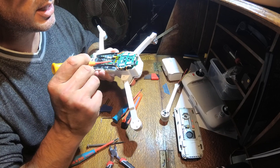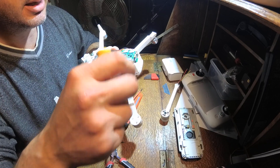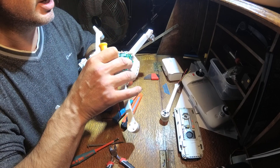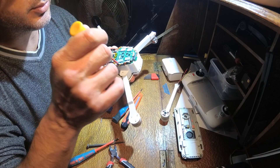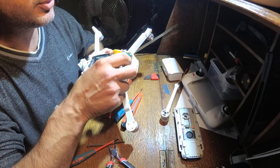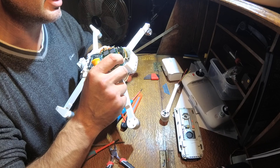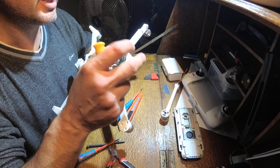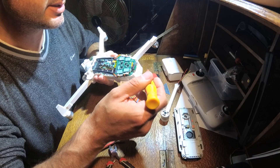Then very carefully, there's a couple of screws there and there underneath, so take those off, and then very, very gently lift that board up. You'll see two more screws underneath for the next board as well. If you're really careful, that'll just lift away, and there is a little bit of resistance so you will just have to be very gentle with it.